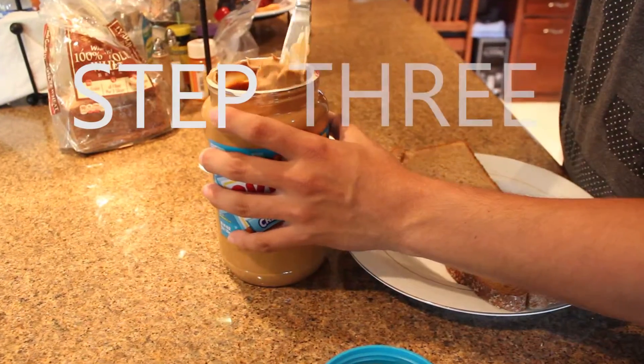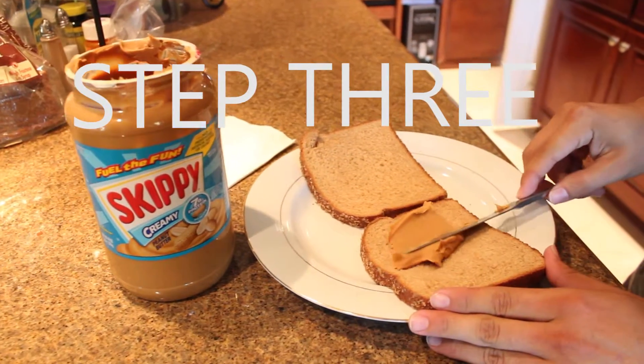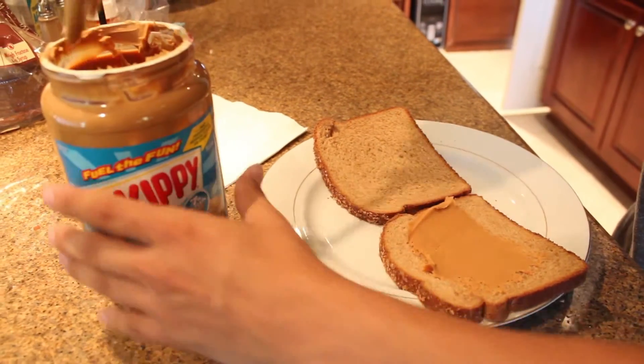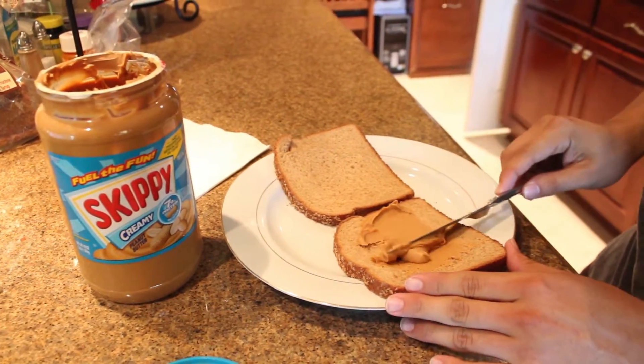The third step is spreading the peanut butter. There is no specific way of doing this — it all depends on your preference for the amount of peanut butter you want. Again, this is the third step: spreading the peanut butter.